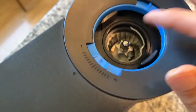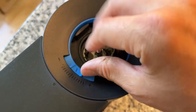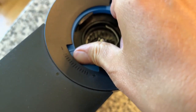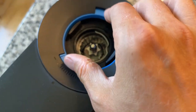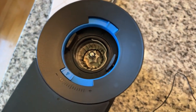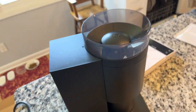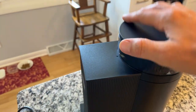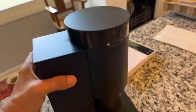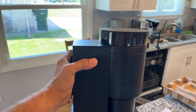The special thing about this one is that it's got this adjustment collar here, so you can adjust the grind to be either coarser or finer. Also, this thing is really super light - very, very light. Let's plug it in and see what it sounds like.